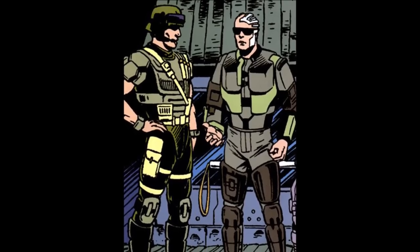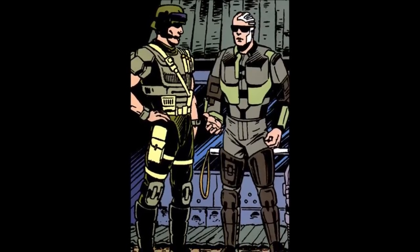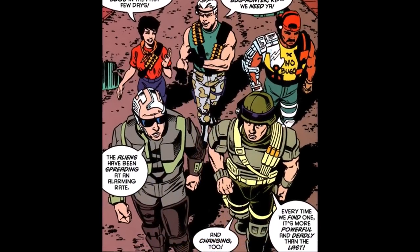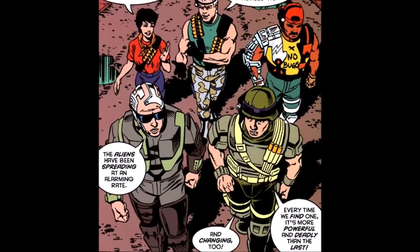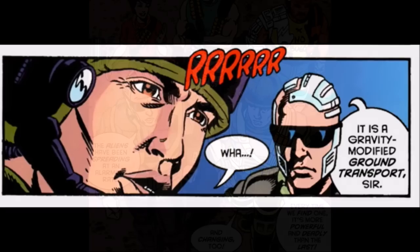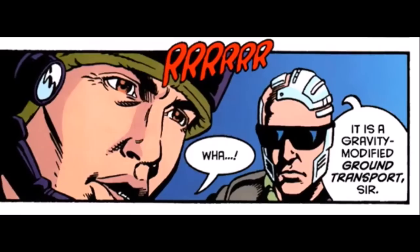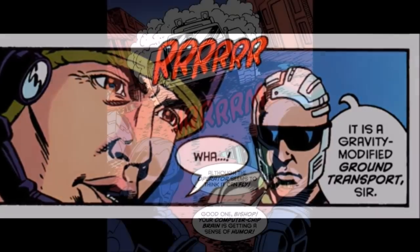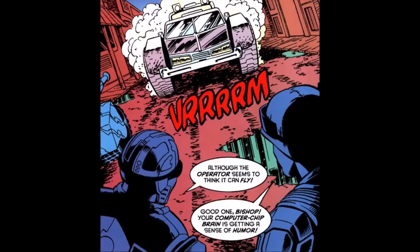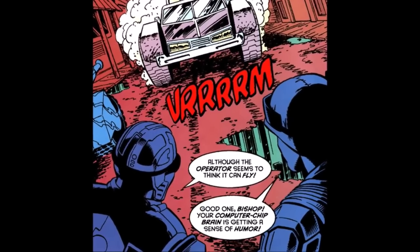If there's any arc to the character to be found within these mini-comics, it could be that Bishop gradually develops a sense of humor, thanks presumably to his time with the Marines. Take for example Issue 7, Showdown, where the Marines visit a colony, Terraform 3, a Tuvan settlement set up to resemble a town reminiscent of the Wild West. They all feel the rumbling of an oncoming vehicle. Bishop observes: 'It is a gravity-modified ground transport, sir, although the operator seems to think it can fly,' in reference to its rapid speed. Hicks responds: 'Good one, Bishop. Your computer-chip brain is getting a sense of humor.'